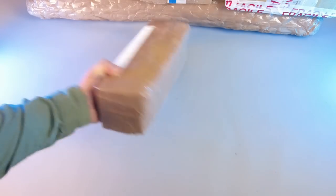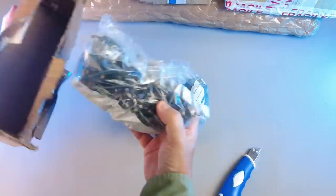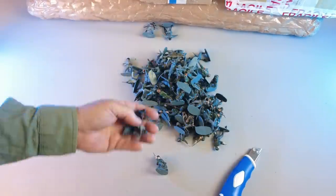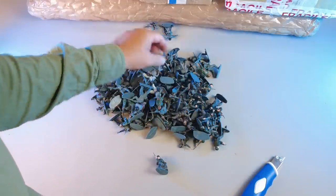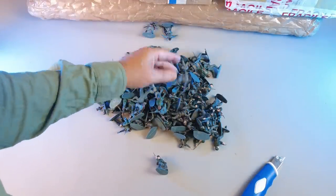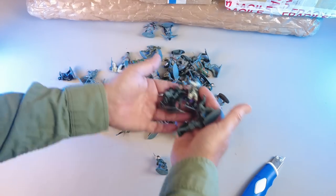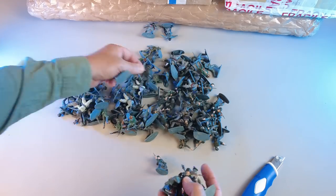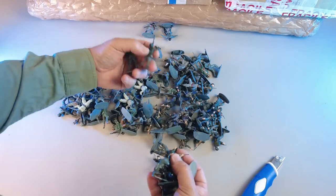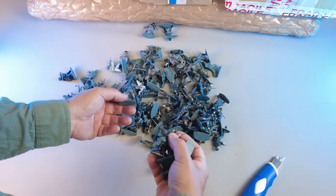This one is from Germany. A bunch of German infantry in varying condition — maybe 50, 60 soldiers, something like that, maybe even 70 or 80. I have to check the listing again. But they look pretty okay shape, so I'll run them through the cleaner and see what I got.